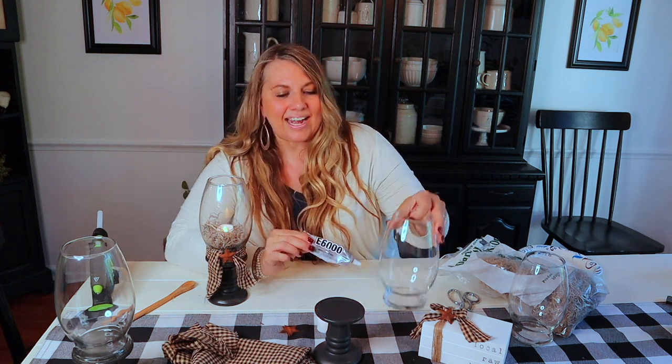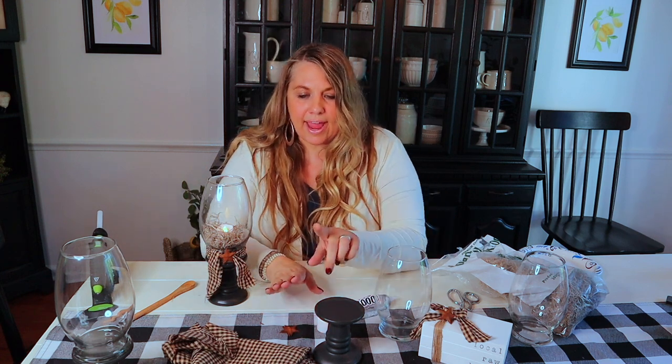We're going to attach it with clear E6000. You can get this at the craft store, at Hobby Lobby, or have it shipped right to your home on Amazon. They also sell it in white, but I recommend the clear for lots of projects. I also used a little piece of homespun fabric that I tore, but you could use any kind of ribbon, and then a little rusty star which I get on Amazon. I love adding the tea light into this.